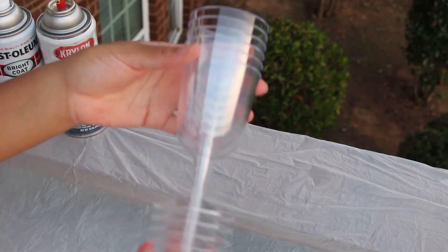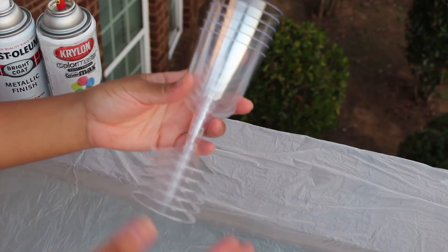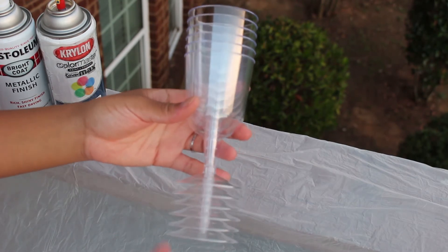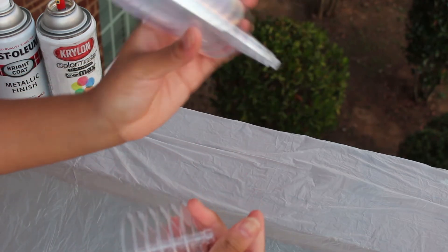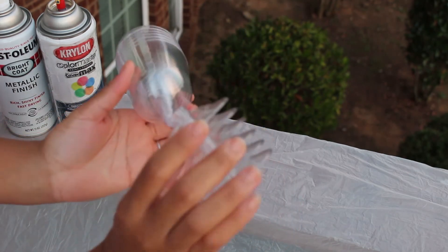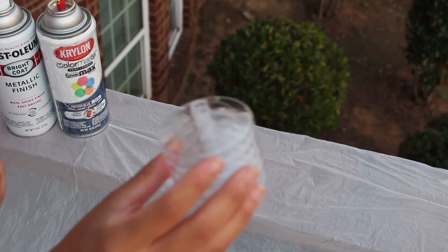I have my champagne flutes — or wine glasses, whatever you want to call them — and I really like the ones from the Dollar Tree. If you don't have a Dollar Tree in your area you can find something similar somewhere else. I like the Dollar Tree ones because you can literally just remove the tops of the glasses and focus on the bottom, which is what we're doing today. We're actually going to be painting the bottom of these.